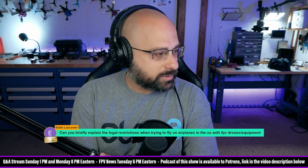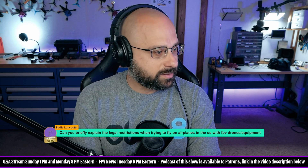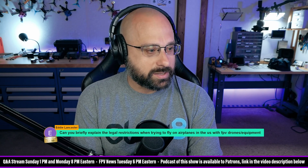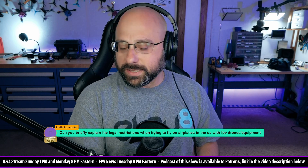Eddie Lancaster has a five dollar super chat: Can you briefly explain the legal restrictions when trying to fly on airplanes in the U.S. with FPV drones and equipment? Yeah, Eddie, it's pretty simple.